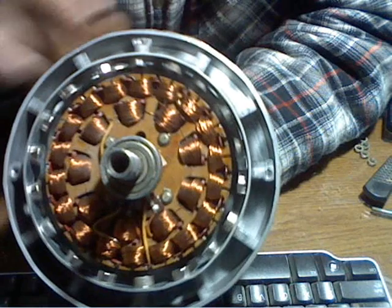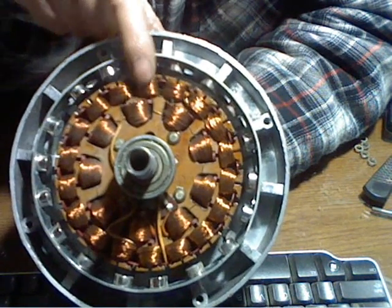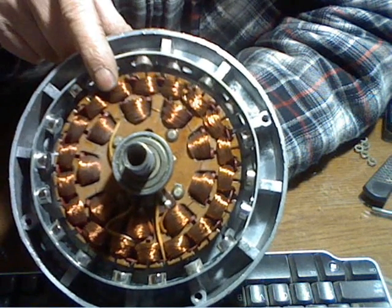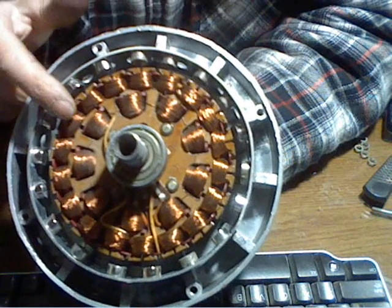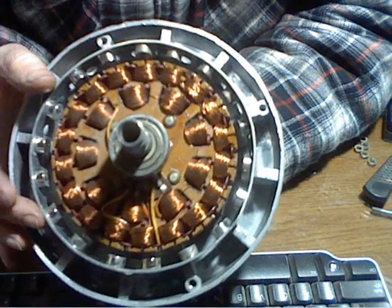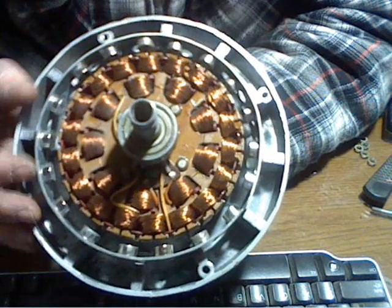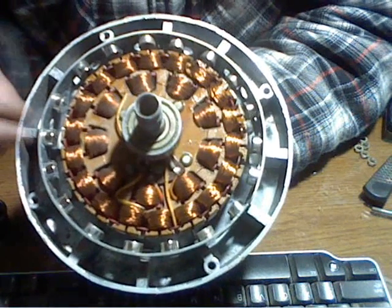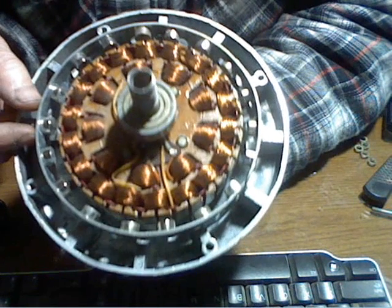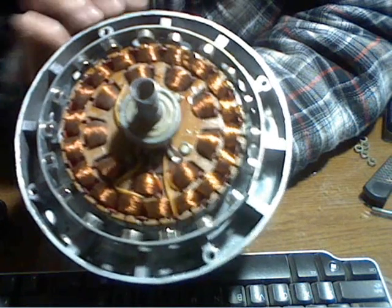I just want to show you the inside and the placement of the magnets. I place my magnets here — this will be north, this will be south, north, south, all the way around. You can use a compass to figure that out. Or you can simply just have one magnet — if it pulls to this magnet, turn the magnet around. You want the magnet to repel this one. Put it here and you'll figure that out. But a compass is the best way to go.